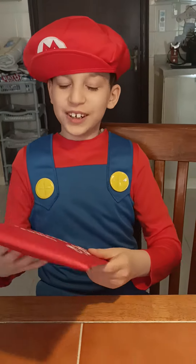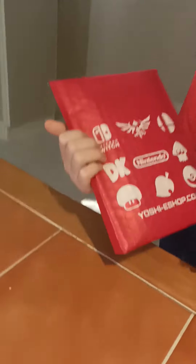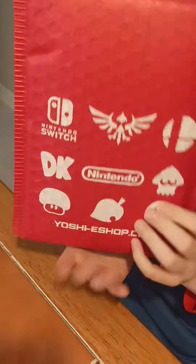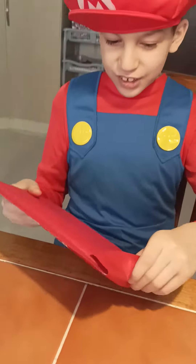What's up guys, Omarce here and today we're going to open a package from YoshiShop.com Nintendo Switch. Alright, so let's open it up and check out what's inside.